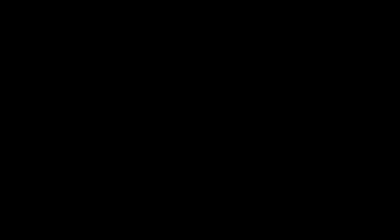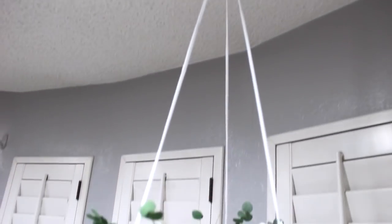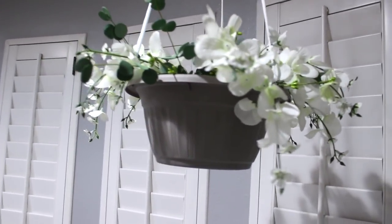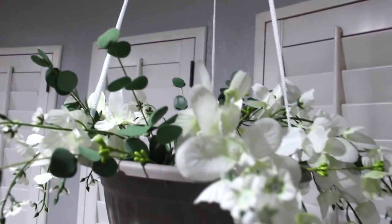This is what I hung the planter on — I already have this hook up in my kitchen so I didn't need to install the other one. These are how the flowers came out. I spread them out and added some of the greenery, so it was super simple. I hope you like this one.